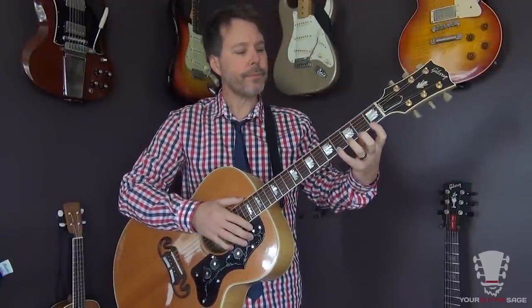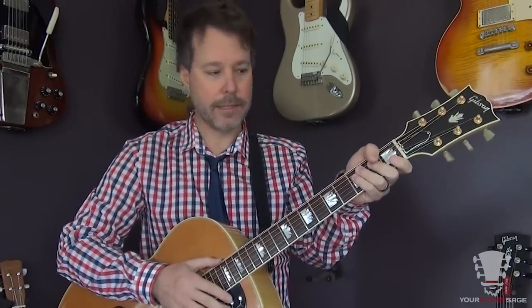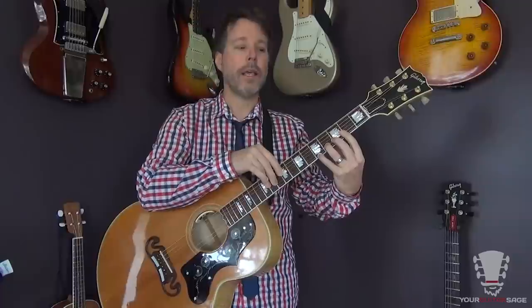What happens in the beginning is that when folks approach the guitar, they really want to wrap their hand around the neck like this. That's very natural because when we pick up a shovel or a broom or something like that, we palm it — we put it right there because that's how we hold onto things so they don't fall out of our hands.